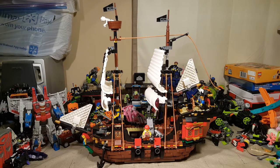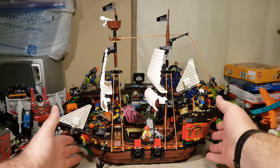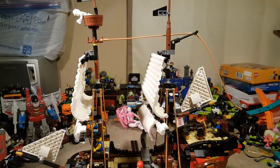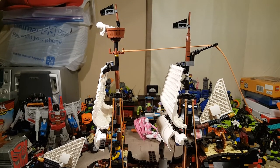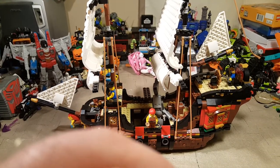As you can see, the pirate ship itself is fairly sizable. There is a lot going on here. It is quite tall — from the very tip to the bottom. We'll adjust our camera to show the bottom here.